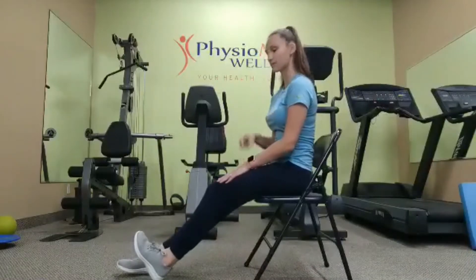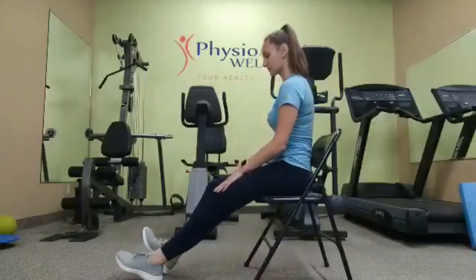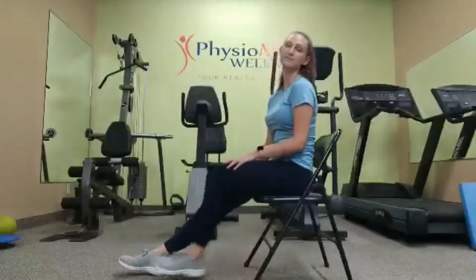We're going to hold it: four, three, two, one, and switch. We're going to keep switching, making sure that we do it on both sides so that one doesn't get more tension than the other.